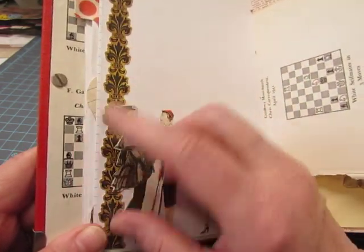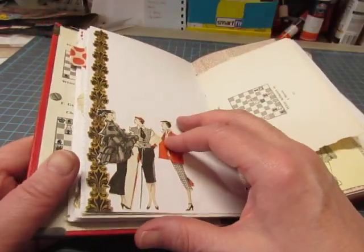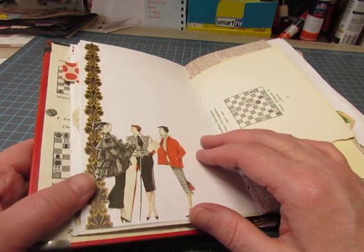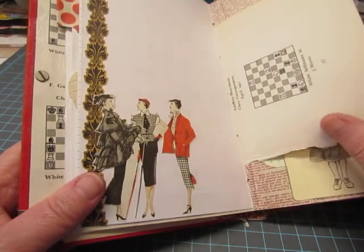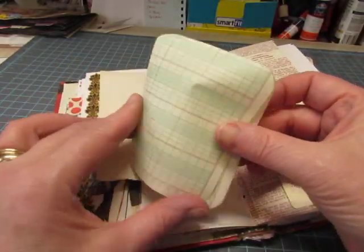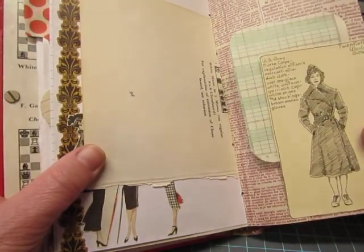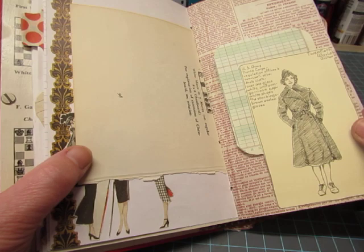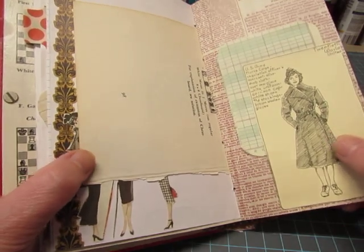These are some border stickers somebody sent me in a flourish book swap. They're very elegant, and you may think chess and fashion don't really go together, but I just think of them both as elegant — chess is elegant, fashion is elegant, and these border stickers are elegant too. There's ledger paper for journaling, and this image is leftover from another book — another fashion book covering costumes over the centuries. There were a lot of female military costumes in there, so there are a few of those in here.